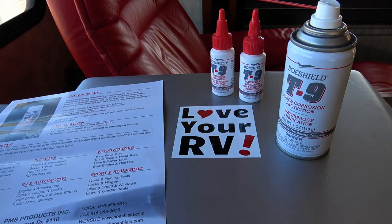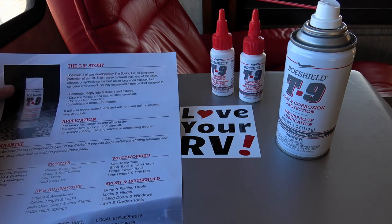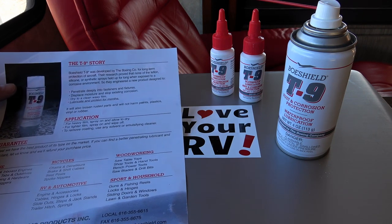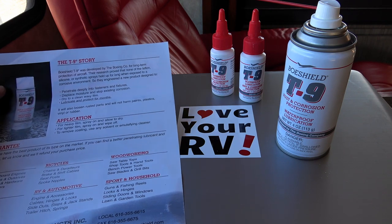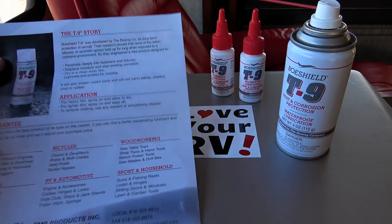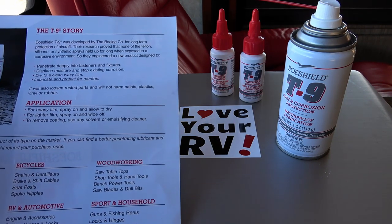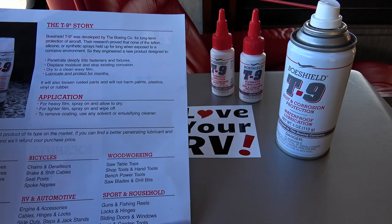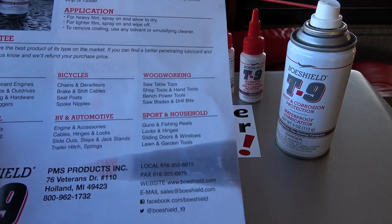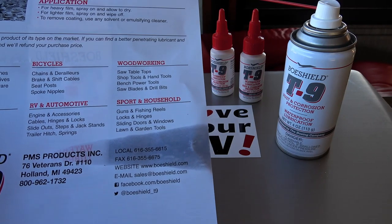So this is what I got from them. It says here Boeshield — I guess that's how you say it — was developed by the Boeing company for long-term protection of aircraft. Their research proved that none of the Teflon, silicone, or synthetic sprays held up for long when exposed to a corrosive environment, so they engineered a new product designed to penetrate deeply into fasteners and fixtures, displace moisture, and stop existing corrosion, drying to a clean waxy film.